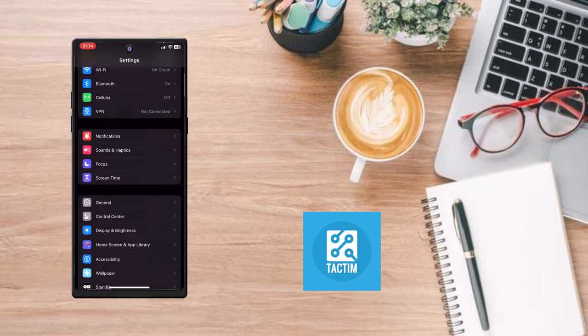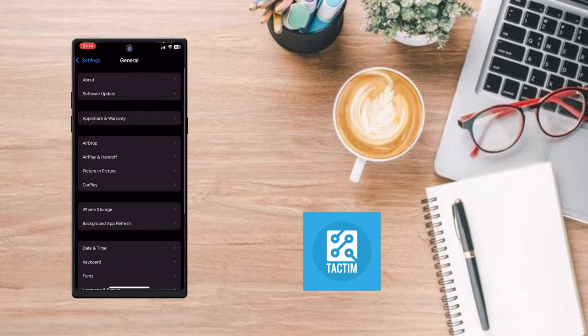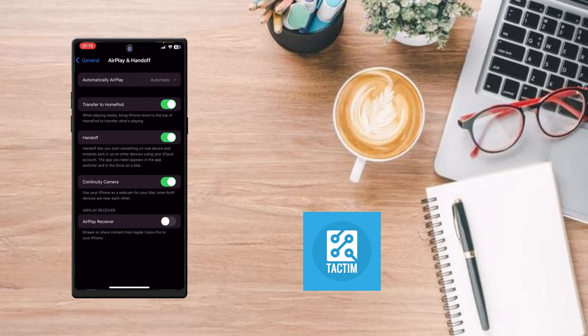After going to Settings, here you can see General — click on General. After going to General, here you can see AirPlay and Handoff — click on this option. Now simply just click on Handoff and just toggle it off. By doing this, you can turn off Handoff.